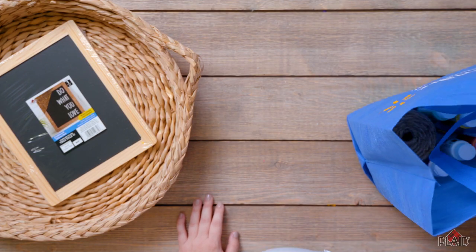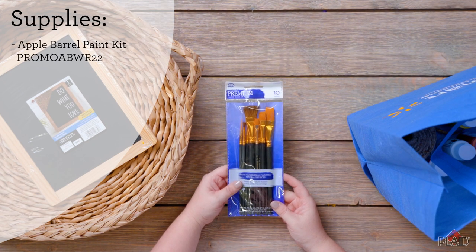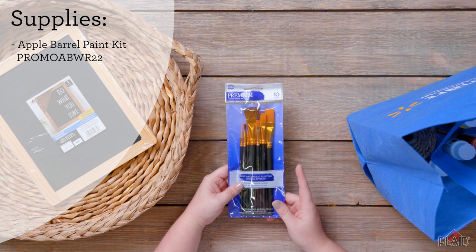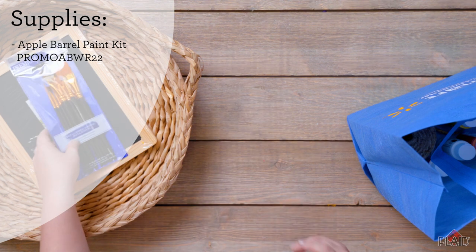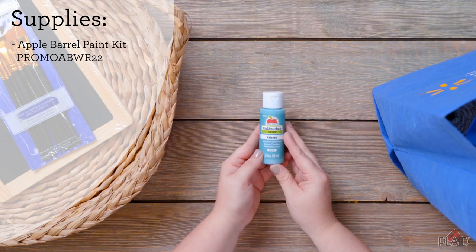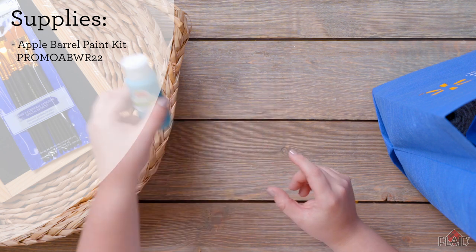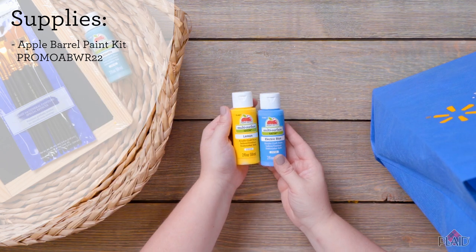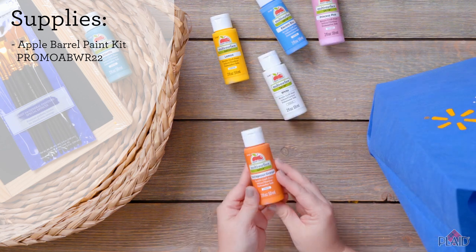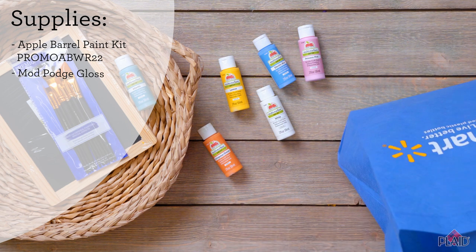Next, I'm going to be using various supplies from the Promo AB WR22 kit. There's a lot of really fun colors and it comes with a 10-piece brush set in the kit as well. Some of the colors that we're going to be using are Atlantis — this is a multi-surface satin paint, it's really great for a variety of surfaces. We also are going to have lemon and electric blue, white and princess pink, outrageous orange, and then finally today we're going to be using a Mod Podge gloss.